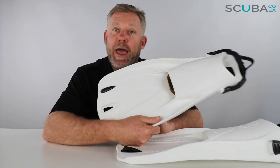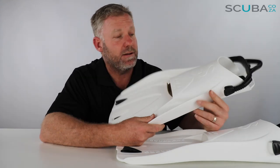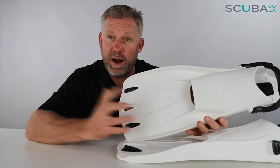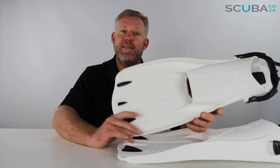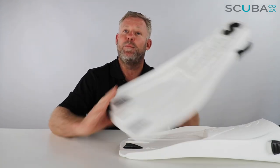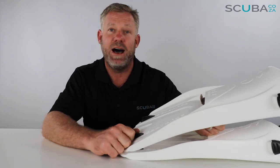The fin was also designed by a South African and manufactured in a tiny little town called Krugersdorp on the west end of Johannesburg, which is really cool — designed and made in South Africa. It's a proudly South African product, licensed to Scubapro based in Italy and then shipped out around the world. Look out for the 'Made in South Africa' stamp at the bottom — something for us all to be proud of.